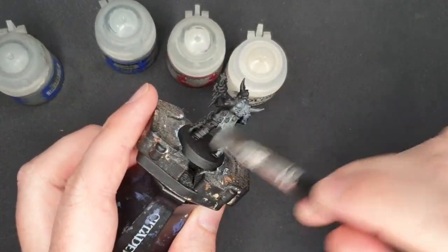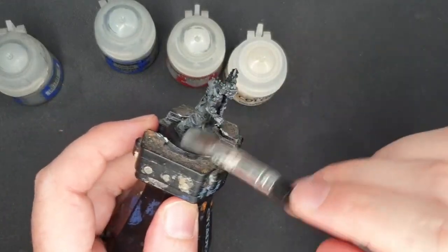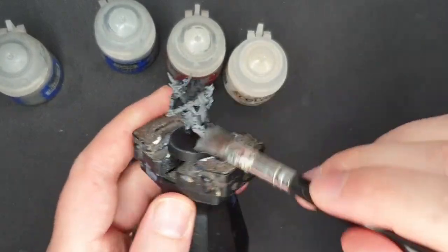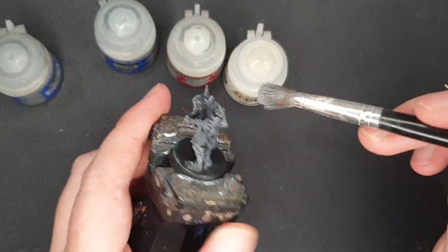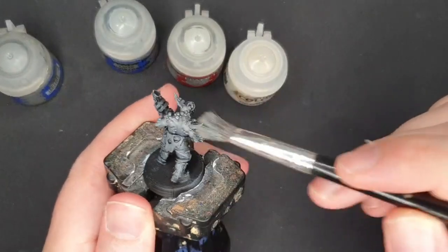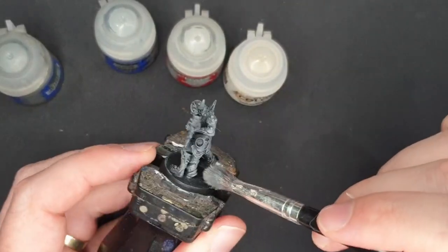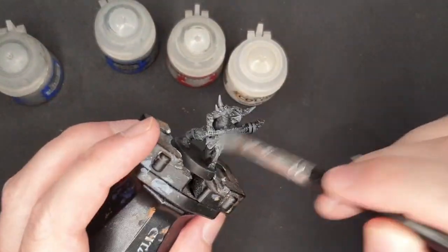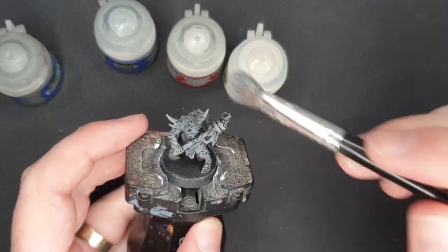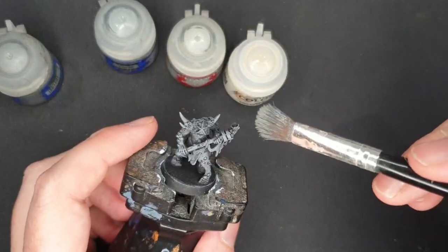After this I will dry brush a lighter grey and then a white. You could do a similar thing with just doing a zenithal highlight — that would be very similar. Or you could — I'm sure you've seen this as Slap Chop or Grizzle, or whatever other terms they use for this. But I'm not even going to clean my brush. There's quite a heavy dry brush of that grey.